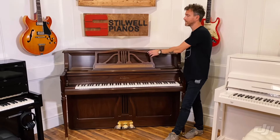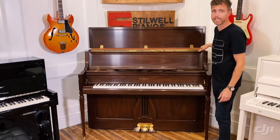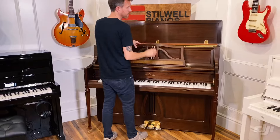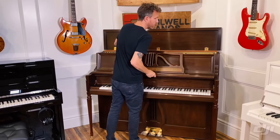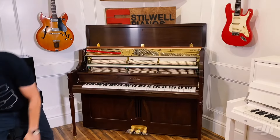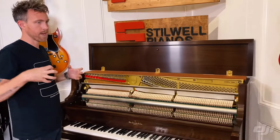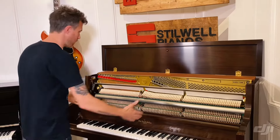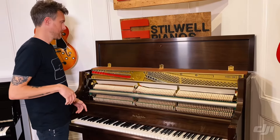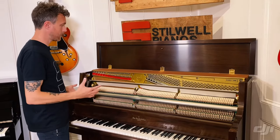Another big perk about this piano is that it does have a wet sand casted plate, and that's a big deal. If you've watched any of our videos, you know that's really important to me in particular, because I really like that older American style. I want that warm, rich tone, but right down here in this lower section, I want a little bit of punch, a little bit of bite, and sometimes a little bit of growl. That's going to be more on the American pianos, and this piano totally does that.